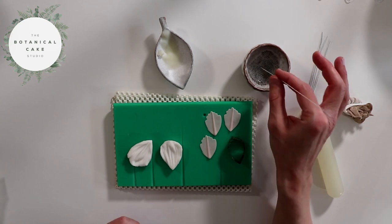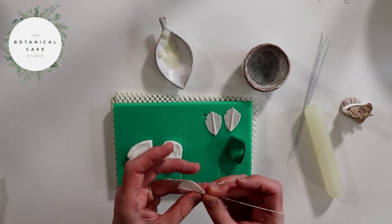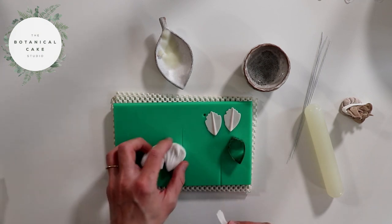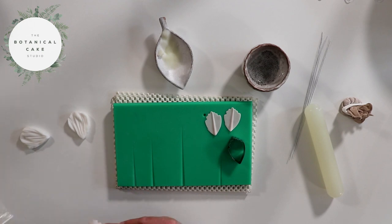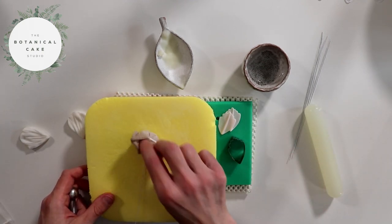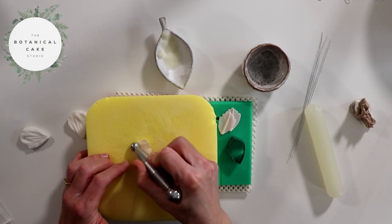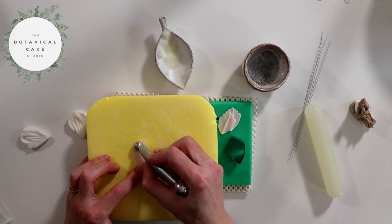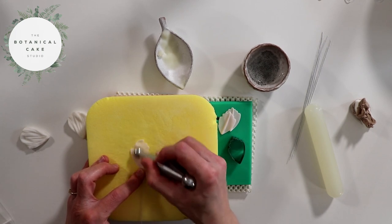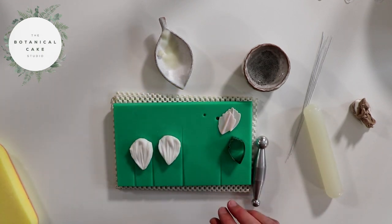Now I'm just going to take one of my wires and dip it in a little bit of water, then thread this through to about halfway into the vein and pinch it at the base to secure it. Then I'm just going to thin it on my cell pad. I don't want to widen the petal at all here — I'm just lengthening it to thin it. Then I'm going to press it into my veiner.